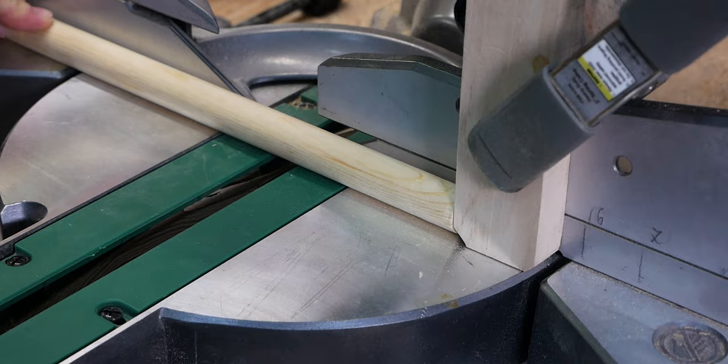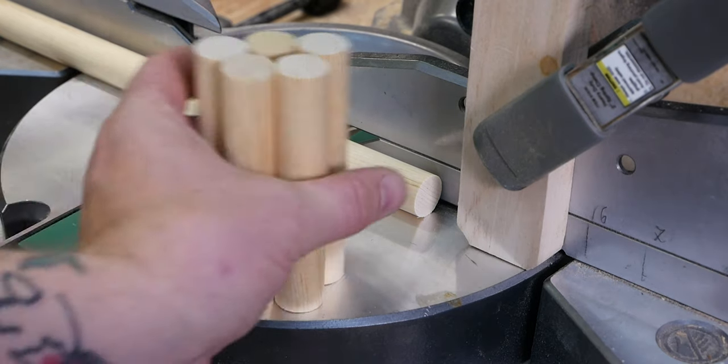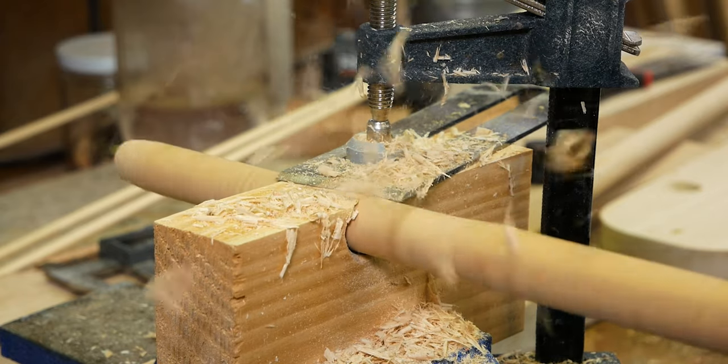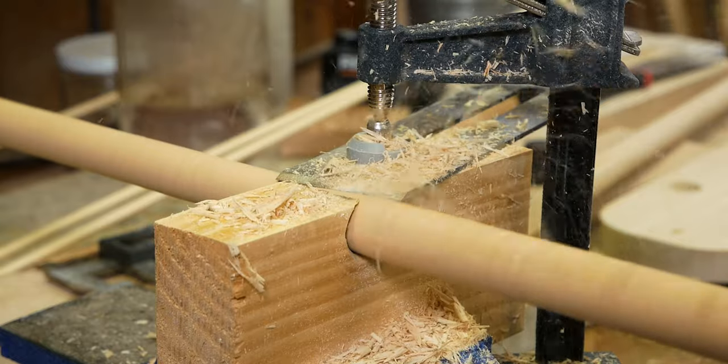I cut my dowel to length at the miter saw. For the oak I opted to make my own dowel from offcuts I had — it's easier than you think and less expensive than buying pre-made hardwood dowel. I picked up the technique from Izzy Swan's channel, which you should definitely check out if you're unfamiliar with him.